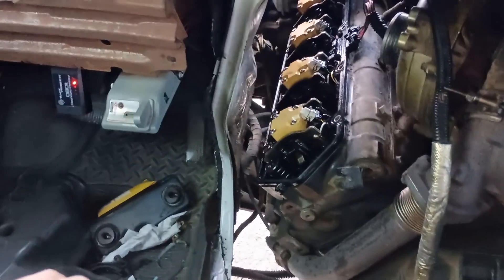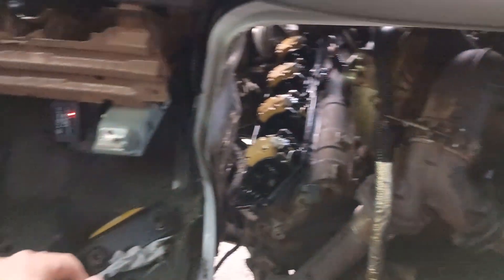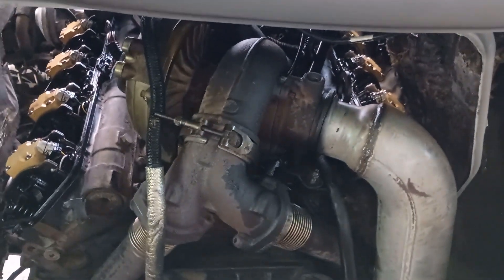Everything's hooked up and we're ready for a test. Before I do anything else, I'm going to run an injector buzz test using Forscan and my OBD2 connector. I won't be able to film at the same time — wish me luck. I just ran a buzz test, and all eight injectors buzzed really well, so I'm cautiously optimistic. I'm still getting a battery light on the dash, but that's likely because the batteries haven't been plugged in for a couple of days. Hopefully this thing's going to fire right up.